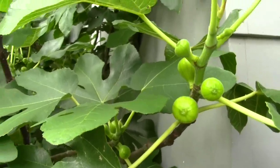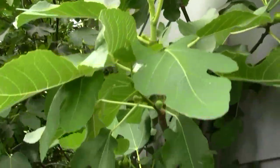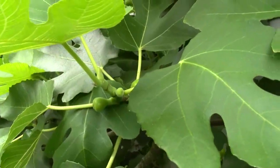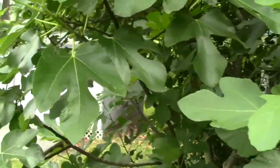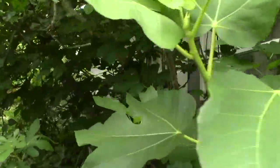The other fig tree that we have beside the house - the birds love this one as much as the one across the street. These make bigger figs, but the ones across the street taste more like a Fig Newton.